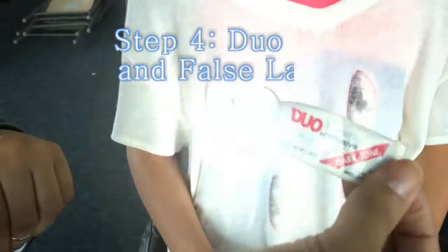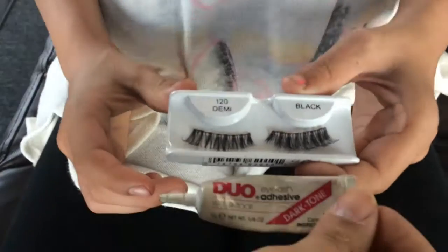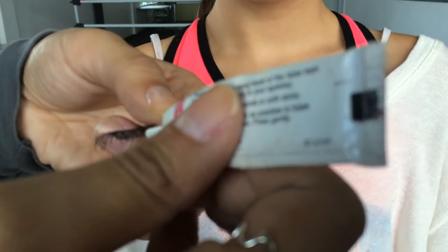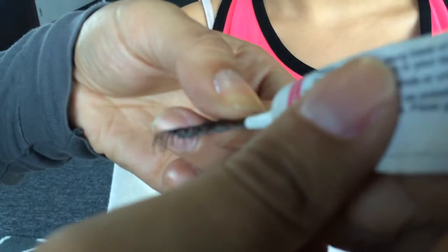Make sure you buy the eyelash glue — the duo. You can buy it in a package that comes with eyelashes; those are the 120s. To know which one is which, put them up to your eyes: this is the right one and this is the left. Get the glue and start in the middle, then spread the glue across the strip.